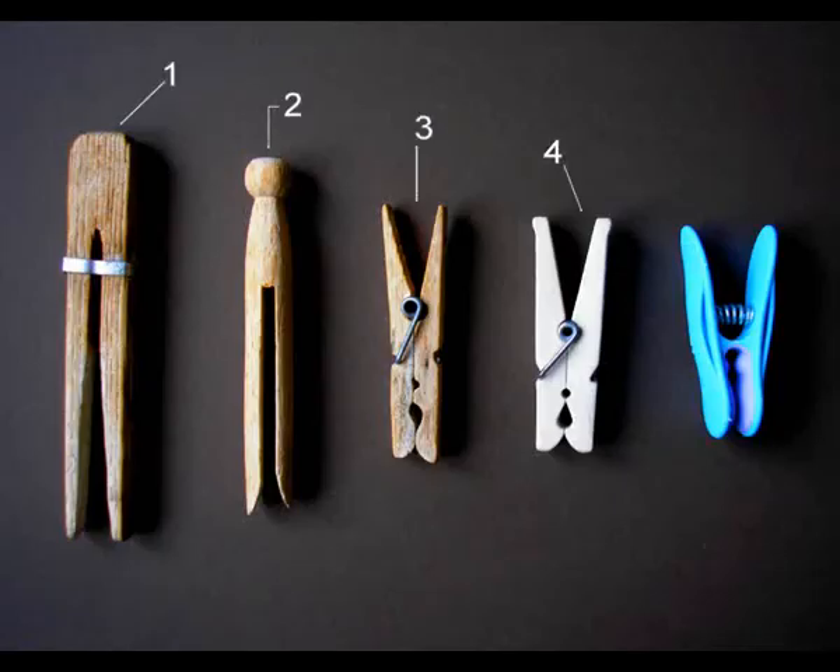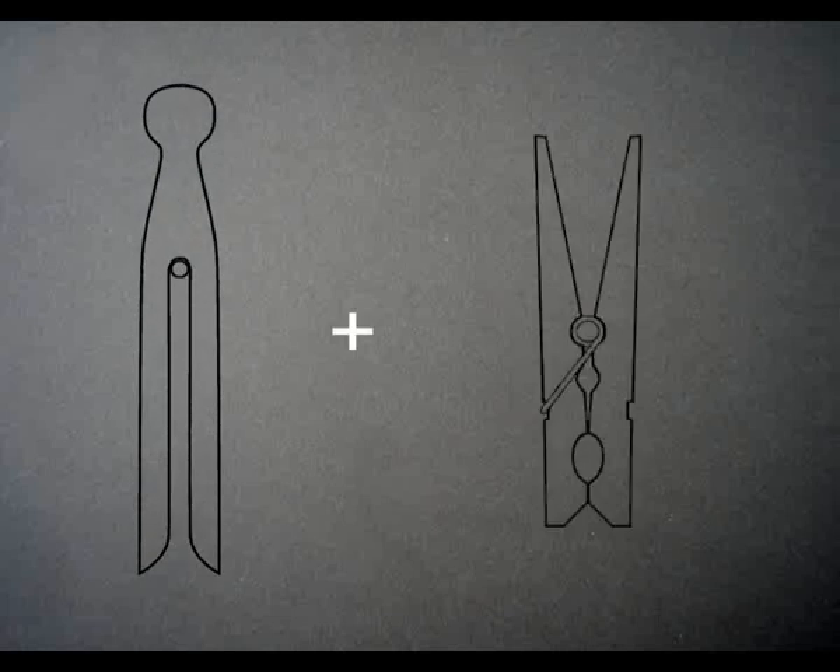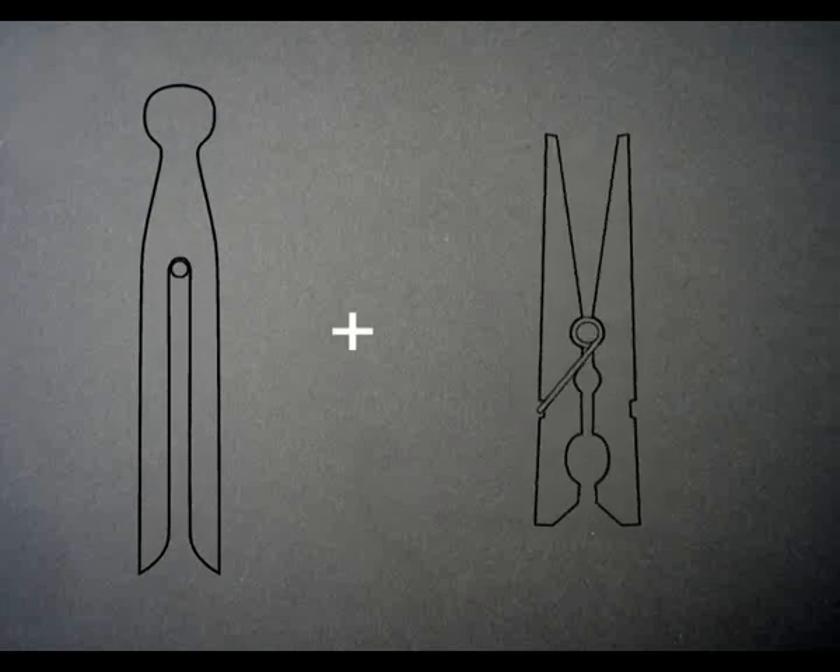Over time, pegs have become smaller. I wanted to design a peg that could be pushed on, like the old style pegs, but had the closing jaws of the latest pegs.